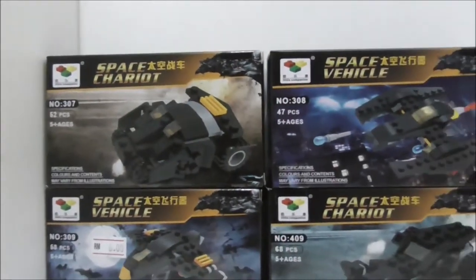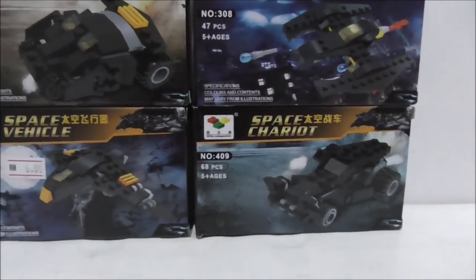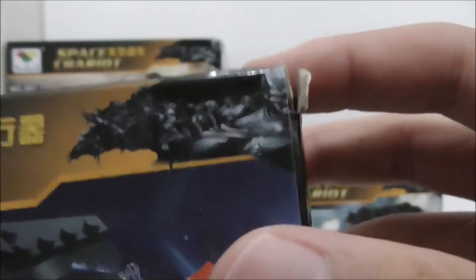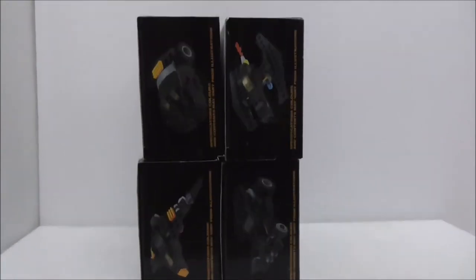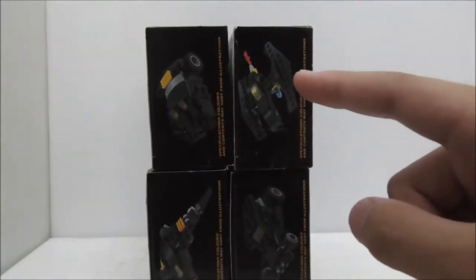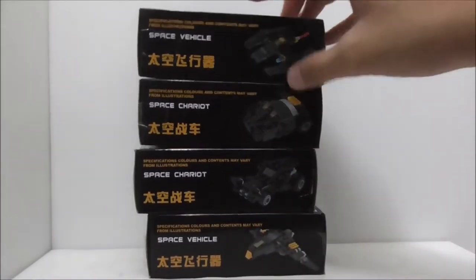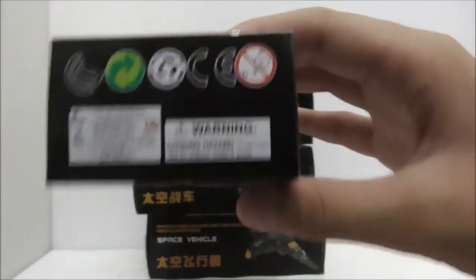You've got the Tumbler, the Batwing, the Quinjet weirdly enough, and the Batmobile. On the boxes you can see a Batman drawing and the Batman logo in half. The sides of the box show all of the vehicles, and the top of the box is the exact same thing.